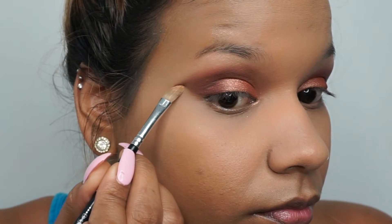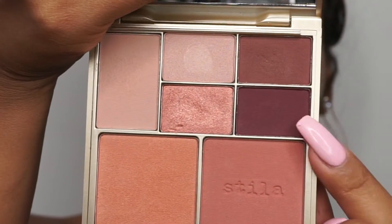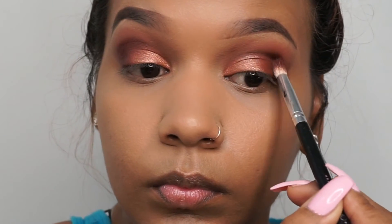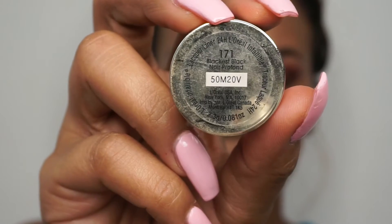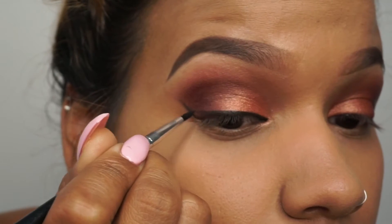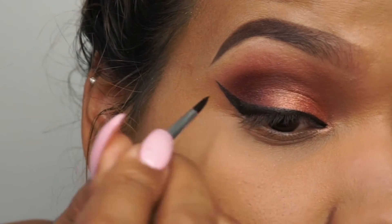Now I'm taking some concealer and cleaning that up a bit so it's easier to apply our liner. I'm going into this purple shade just to darken and add some more depth. Then going in with this eyeliner — I believe it's L'Oreal, Blackest Black — we're just going to do our liner like normal. I didn't want the liner to be exaggerated today, just very nice and simple with a winged liner.